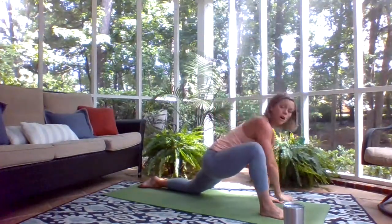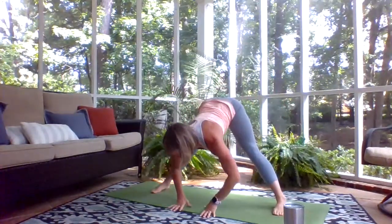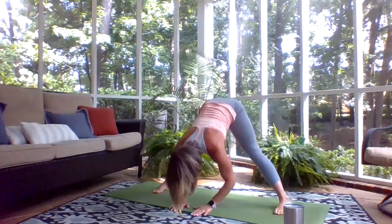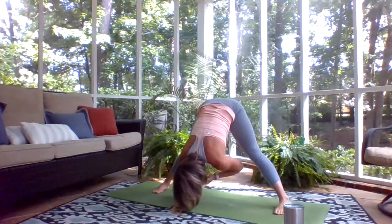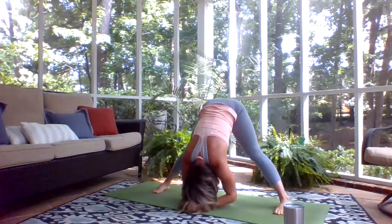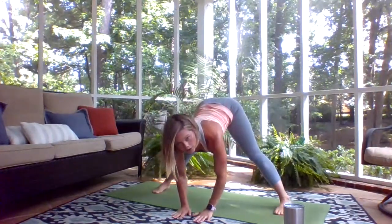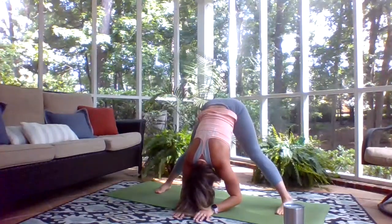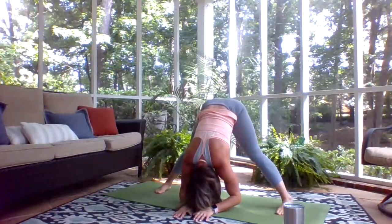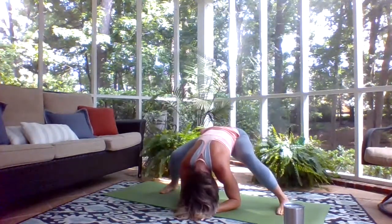Walk your hands over to the side and come into the straddle again, feet nice and wide. Turn your toes in slightly and feel the outsides of your feet pressing down — we're back into that wide fold. Press into the outsides of your feet, let your torso relax with no effort. Bring your hips slightly forward to take weight out of your heels, walk your hands forward and just fold, feeling the backs of the legs get some space. Let go of any tension in the face, let the eyes soften. Put a little bend in your knees, squeeze those hamstrings, and then straighten them.